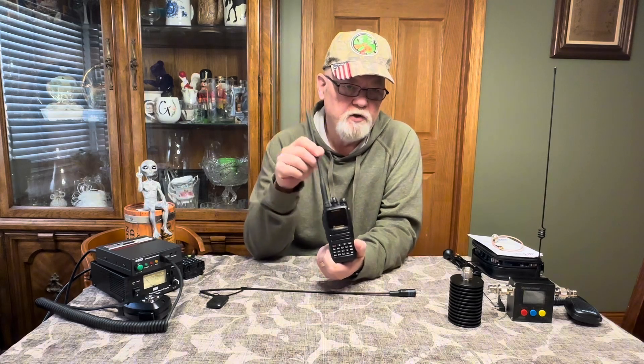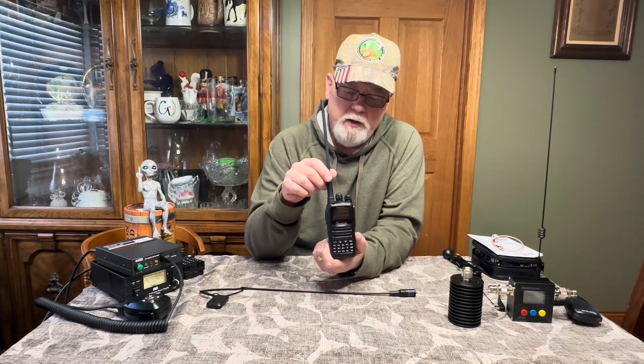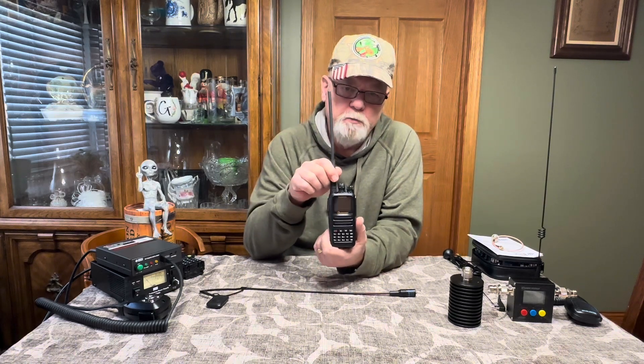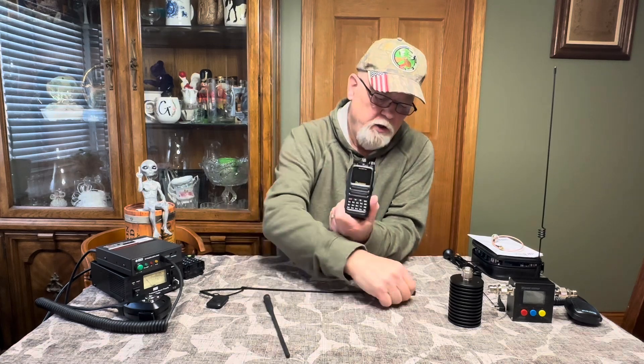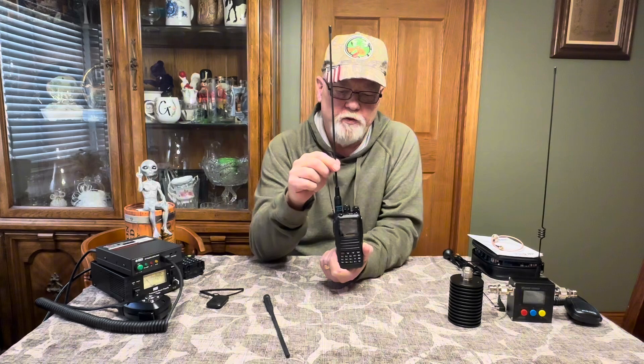One thing to remember is a lot of manufacturers put all their money into the actual radio — they don't put a lot of money into the antennas; they skimp on that. So if you can hear someone transmitting but you can't talk to them, there are a few things you can do. One is you can pop the antenna off and go online — I'll leave links in the description — and get a better antenna for a little more gain.